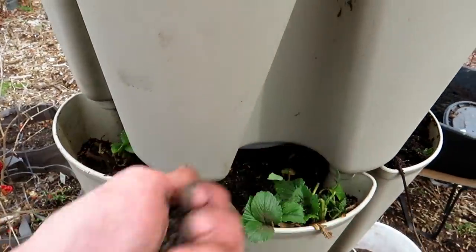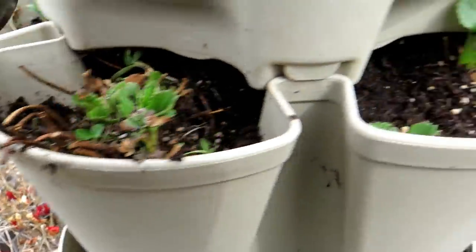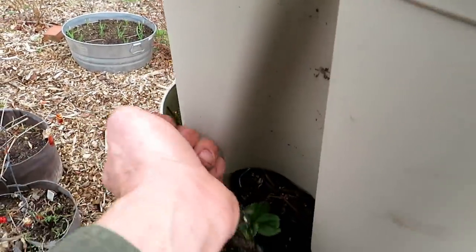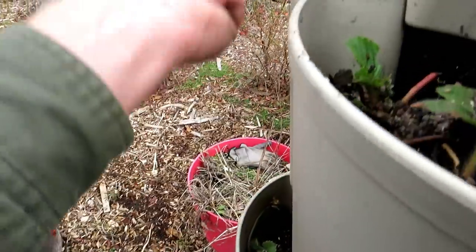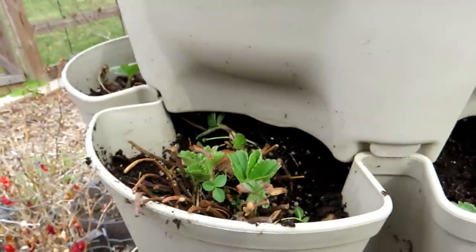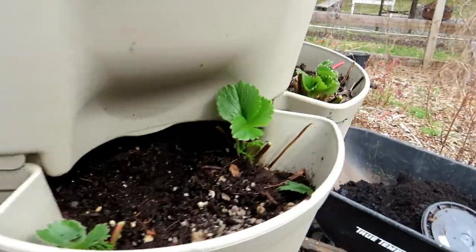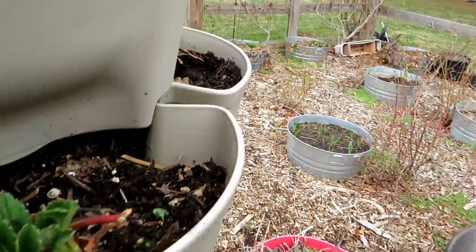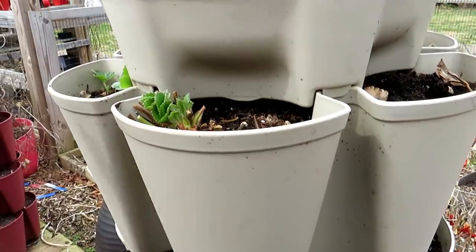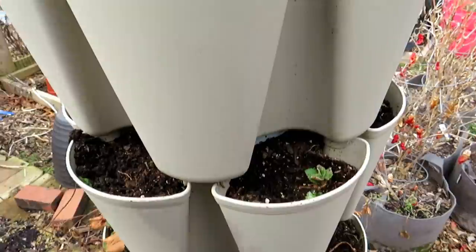Now, any basic organic granular fertilizer — and watch how little I put on there. Just a little bit in each pocket, not a whole lot. You can put it right on the plant. As we're cleaning them up, just come back and knock it off the leaves. It's just a little bit of granular fertilizer that breaks down over the season and feeds the plant a little bit. The main feed is going to be the water-soluble fertilizer, and I'll feed all of these today, then again on April 1st, just making sure these plants have the nitrogen they need to take off.